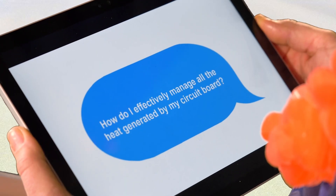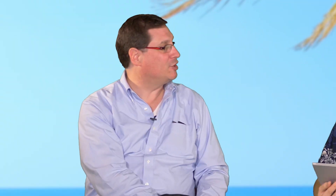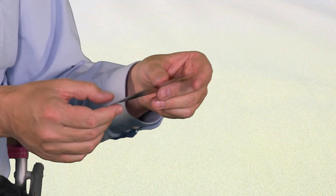A customer asks, how do I effectively manage all the heat generated by my circuit board? That's actually a great question, Rob. An ideal solution for thermal diffusion would be Panasonic's Pyrolytic Graphite Sheet, or PGS. Pyro-what? Pyrolytic Graphite Sheet, or PGS for short. PGS is a synthetic graphite sheet that has high thermal conductivity and a lot of mechanical flexibility.